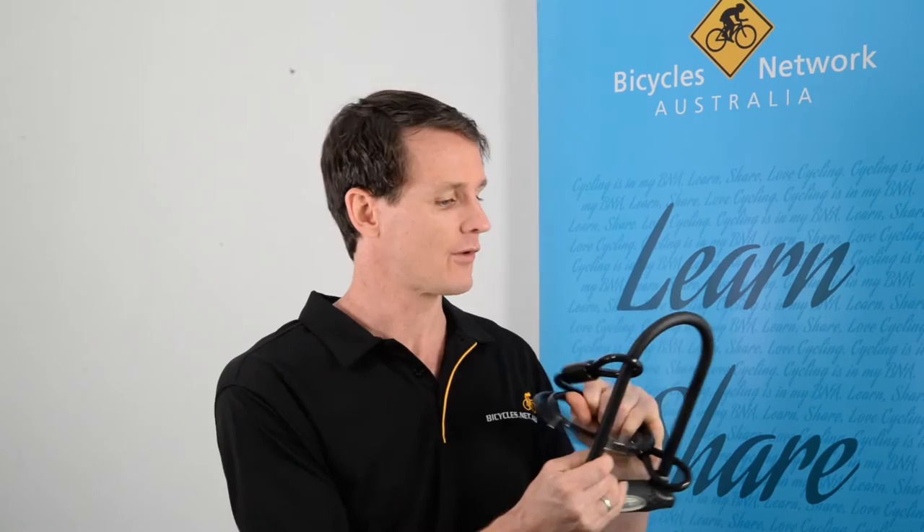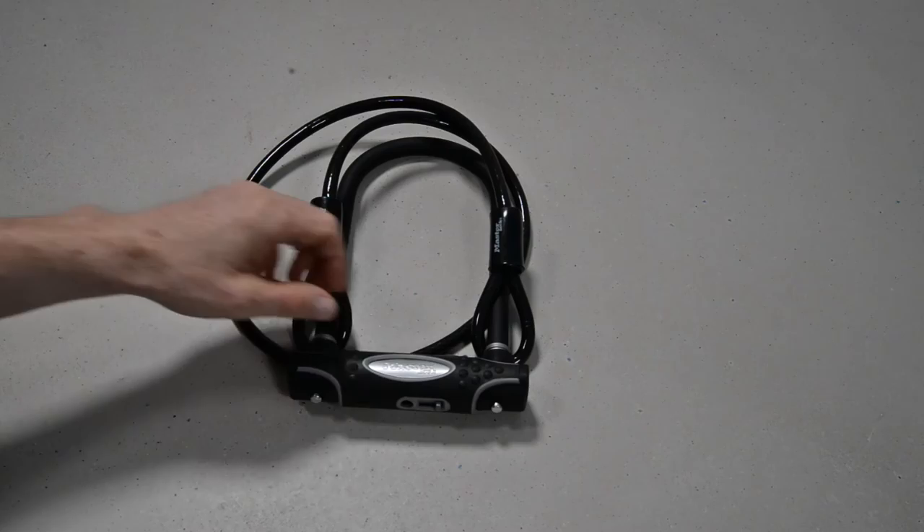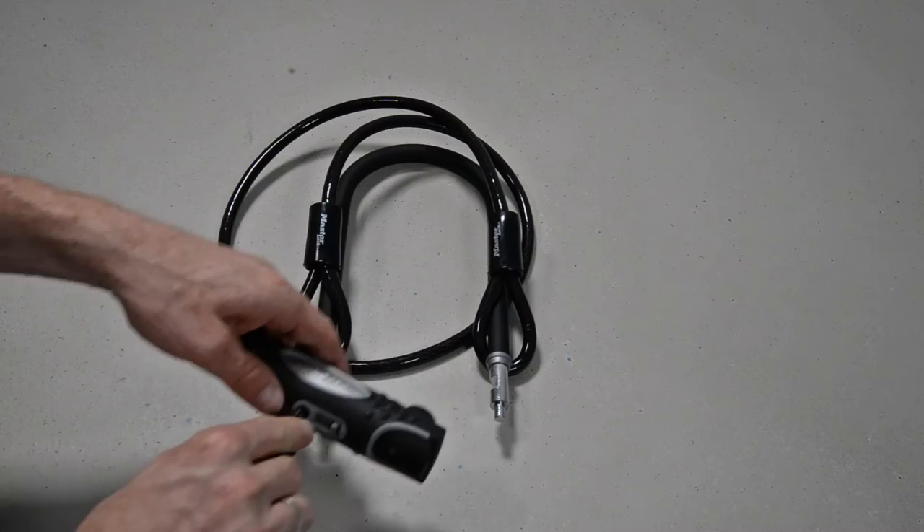On the other end of the scale we also go heavy duty — and this is a heavy duty lock. One of the top locks from the Master Lock range weighs just under 1.4 kilos and is a D lock or U lock. We've got the classical D or U locking bar which locks into this with the keys going through the bottom, and in addition it has a cable or coil included.